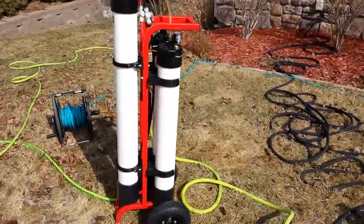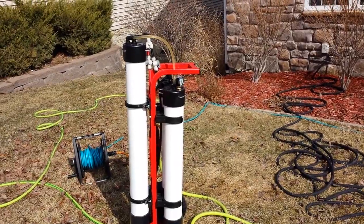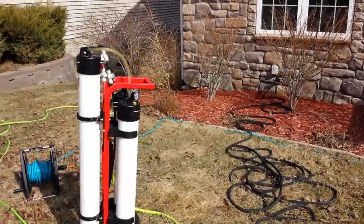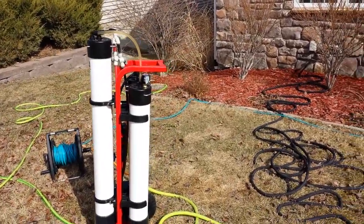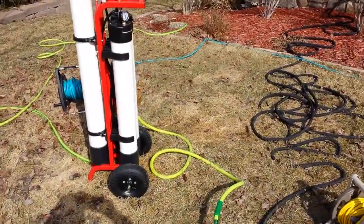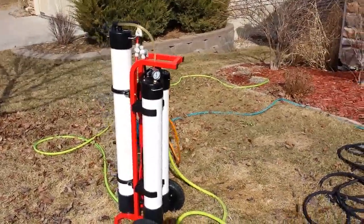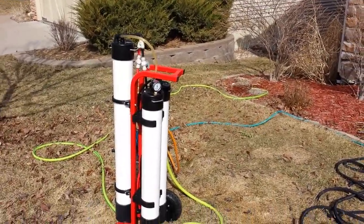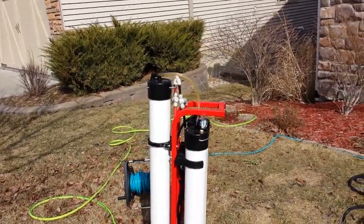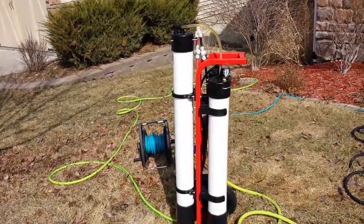Now with the other system, if I had 40 psi tap pressure, I'd be getting probably 65, maybe 70 on the system — depending — which the ROs are designed to run a little better than that. You need a little more pressure to run them at optimum. But with this one, when I threw the pump on with about 45 psi coming in, I was able to pressurize the system — my gauge read 90 psi. So I was getting really good pressure containment.